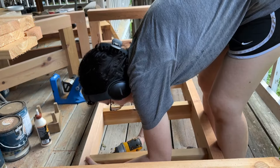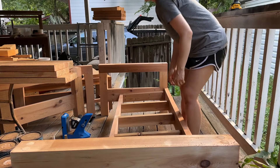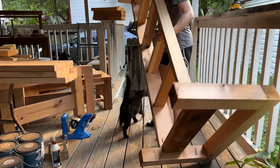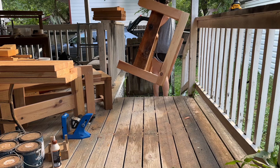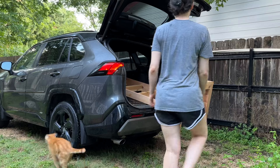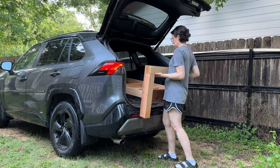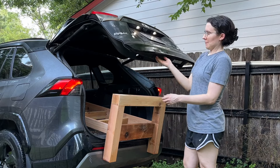Once I got the slats nice and secure, it was time to transfer everything to my car. At this point this thing weighed so much — probably at least the weight of four 4x4s. I had my supervisors there making sure I was watching my feet. Got it loaded up but it wouldn't fit all the way in, so I had to drive to my parents' house with the trunk hanging open. Fortunately it made it.